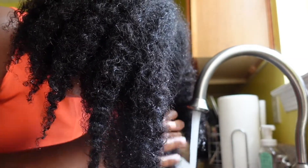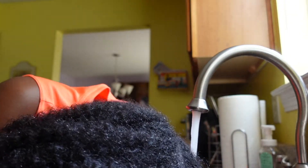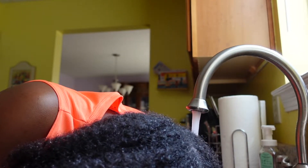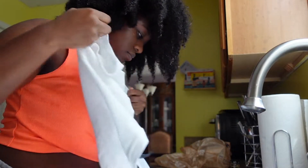So I've moved on to the next section, and as you can see there's such a big difference in my hair. My hair looks a lot softer, it's a lot shinier, and my curls and waves are a lot more elongated.